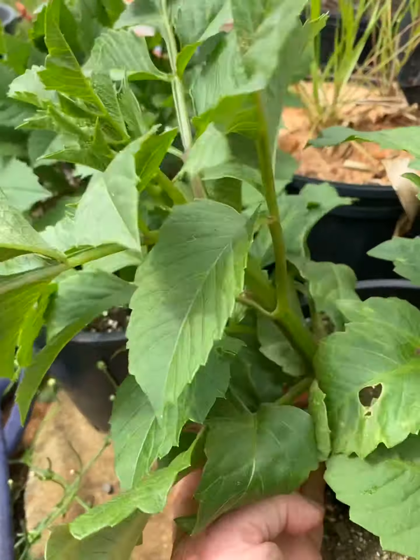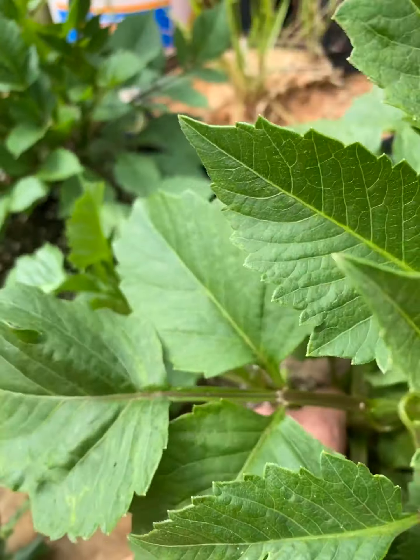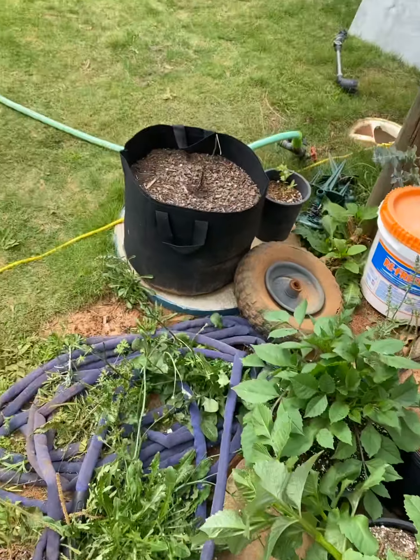I accidentally knocked over this little dahlia stem, so I hope I can prop that up and it'll be fine.